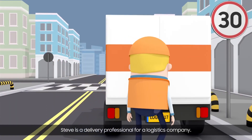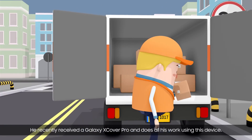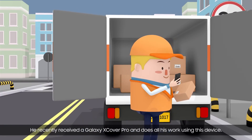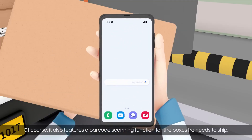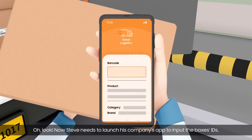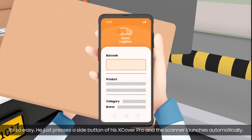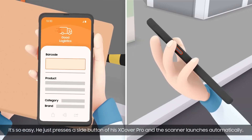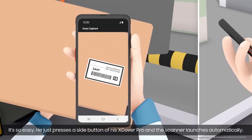Steve is a delivery professional for a logistics company. He recently received a Galaxy X-Cover Pro and does all his work using this device. Of course, it also features a barcode scanning function for the boxes he needs to ship. Now Steve needs to launch his company's app to input the box's IDs. It's so easy — he just presses a side button of his X-Cover Pro and the scanner launches automatically.